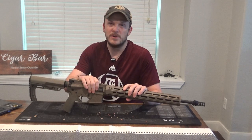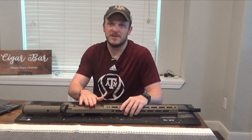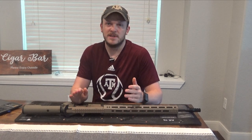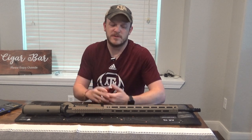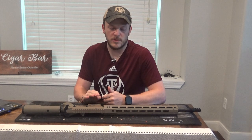As usual I went with Aero Precision upper and lowers, and I went with the blemished version — can't really go wrong with that. The tools in this video are going to be pretty similar to what I used in my 6.5 Creedmoor build.